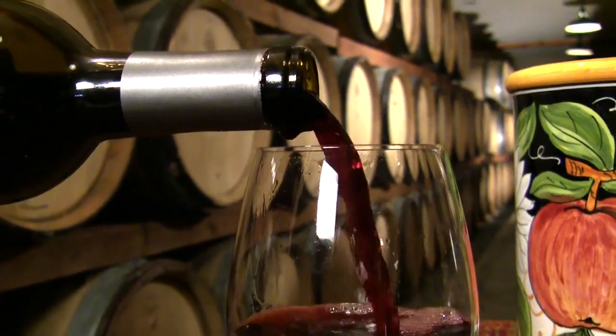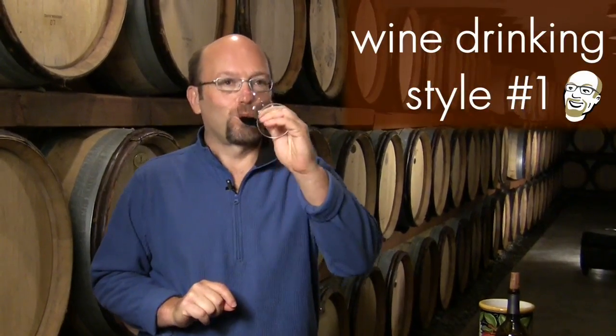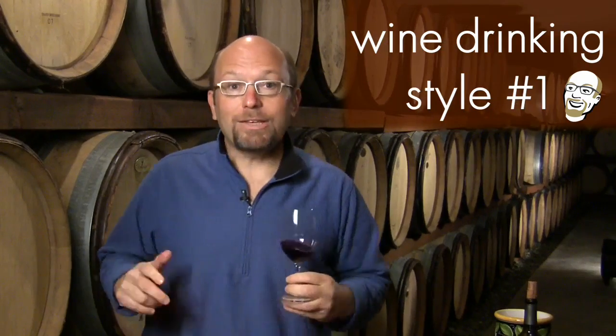Most people when it comes to wine take a very simple, straightforward sip — I will demonstrate how I've seen many of my friends drink wine — and they'll keep talking. That will be most of their experience of wine.